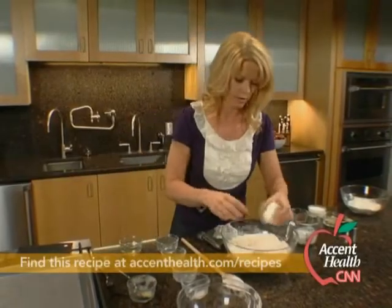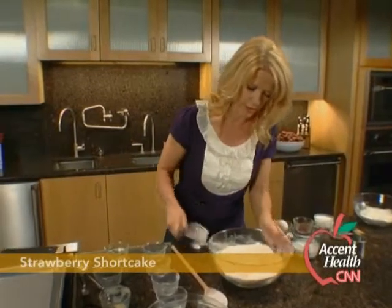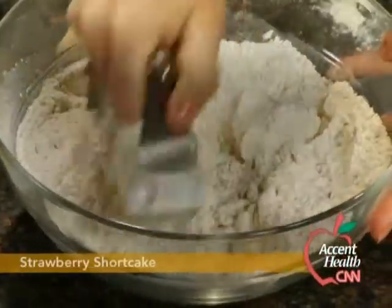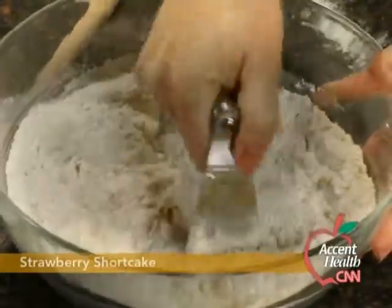And then we're going to add in our non-fat cream cheese — or you can use low-fat, whichever one you like. Just get that in here too. Now the secret to really tender biscuits is you don't over-mix, so you're just going to stop as soon as it kind of gets blended in.